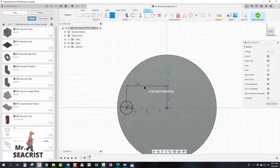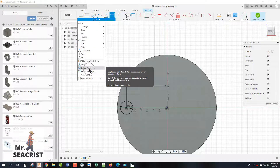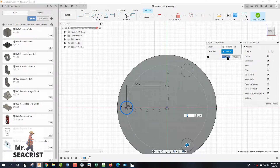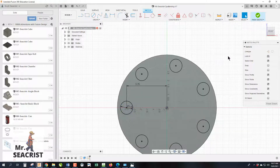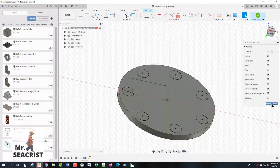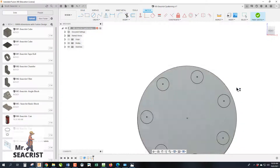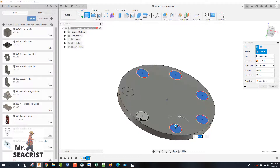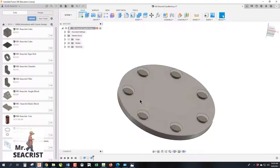Circular patterning can happen both in a feature and in a sketch. For this first activity we'll do it within the sketch. Go to Create > Circular Pattern, select the object (our circle), select the center point, and change the quantity from the default of three to seven. Set it to Full, then click OK. Now finish the sketch and extrude — select all seven towers and type 0.2 for the height. We now have our seven towers.